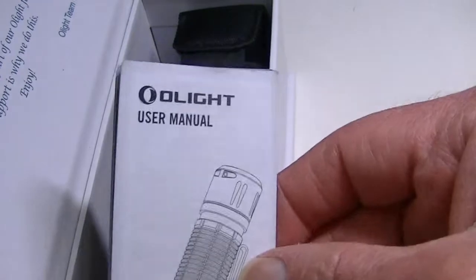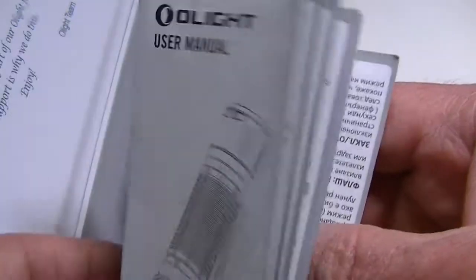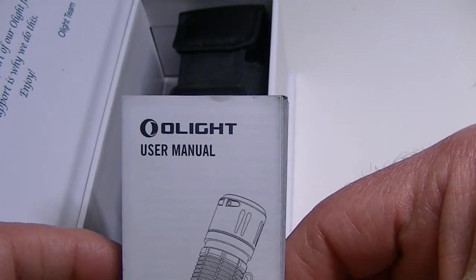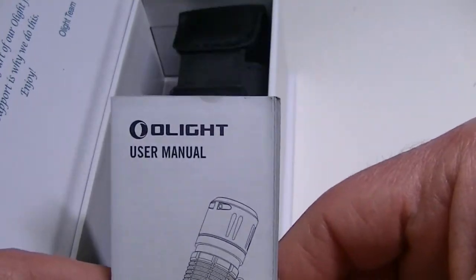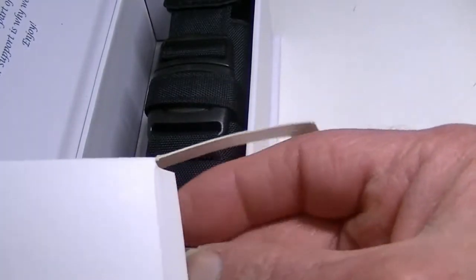Here's the manual. One thing I don't like about Olight is their manuals — they don't say a whole lot. It's mostly other languages and they just don't say much about their lights. Sometimes there are questions that don't get answered by looking at the manual, and that bugs me. Other than that, they're great.